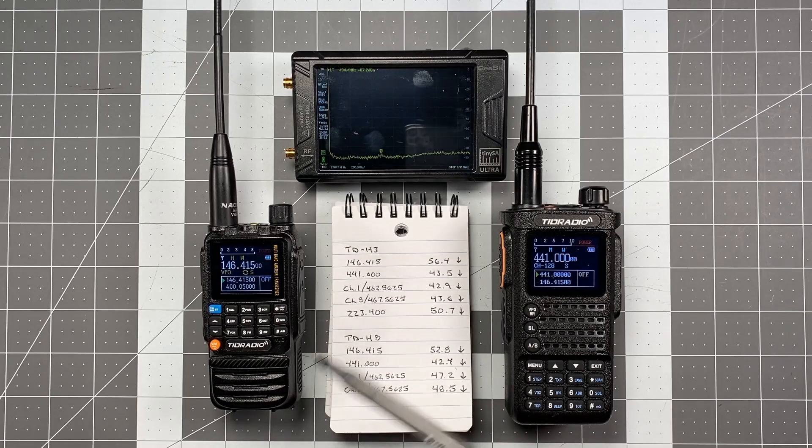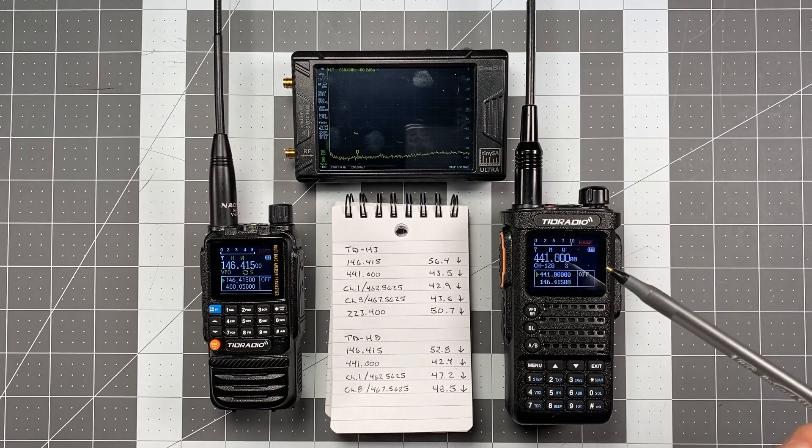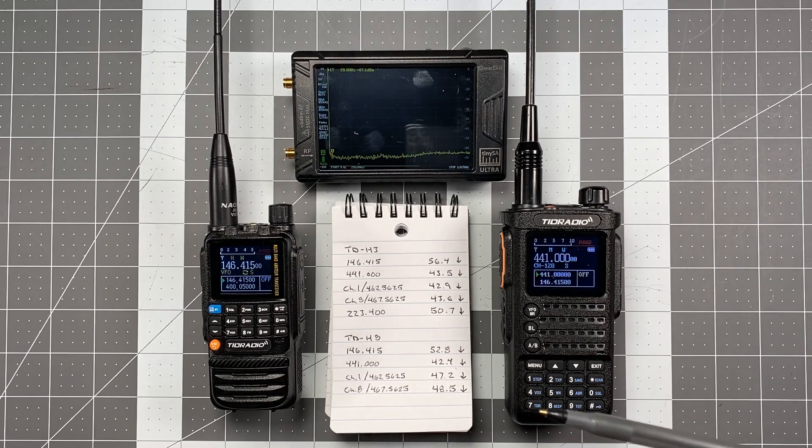Let me go ahead and read those results off to you now. As a reminder, the standards for transceivers of 25 watts or less output: a pass is any dB amount greater than 40 below the fundamental. So your first harmonic needs to be at least 40 dB below that fundamental frequency. Anything less than 40 is a fail.